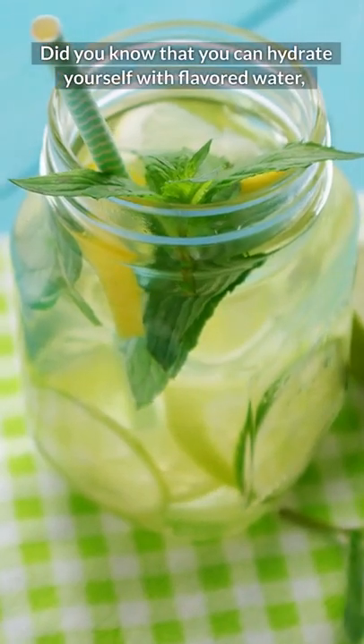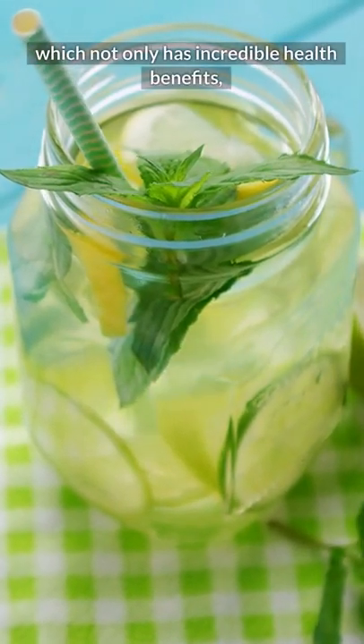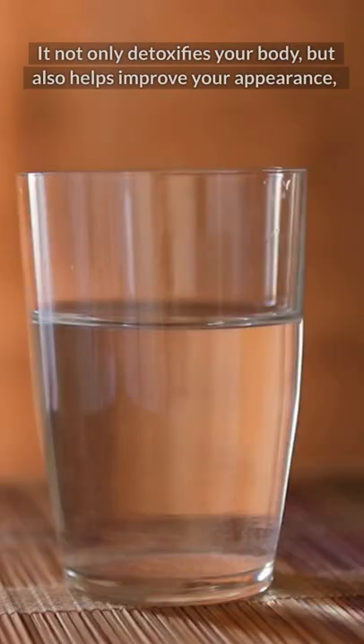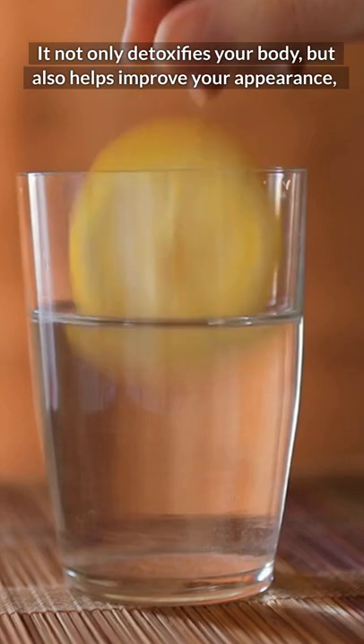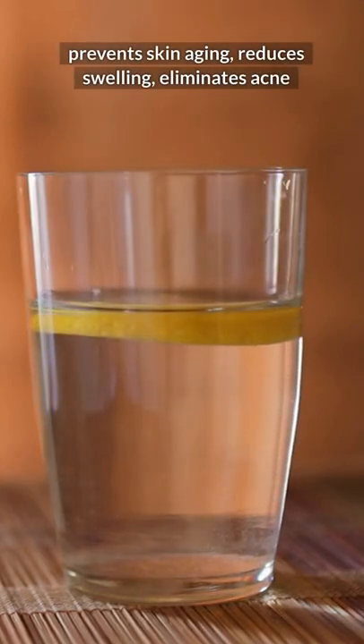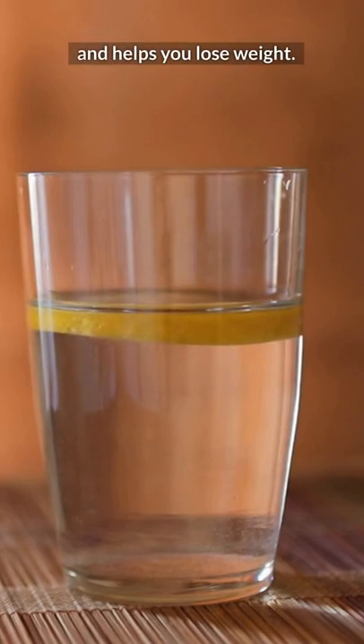Did you know that you can hydrate yourself with flavored water, which not only has incredible health benefits, but is also very easy to make at home? It not only detoxifies your body, but also helps improve your appearance, prevents skin aging, reduces swelling, eliminates acne, and helps you lose weight.